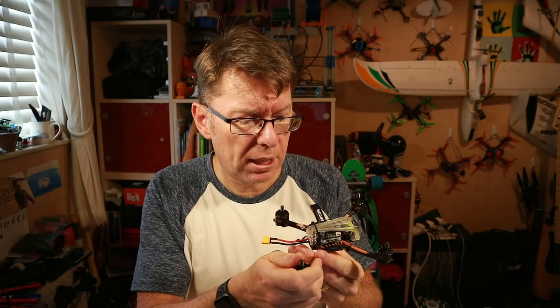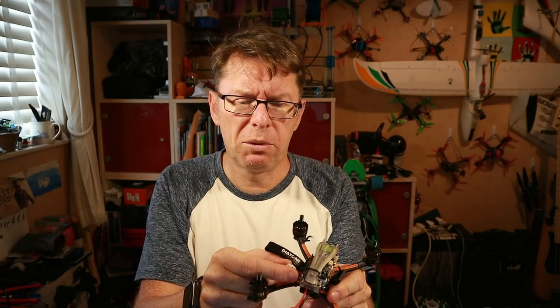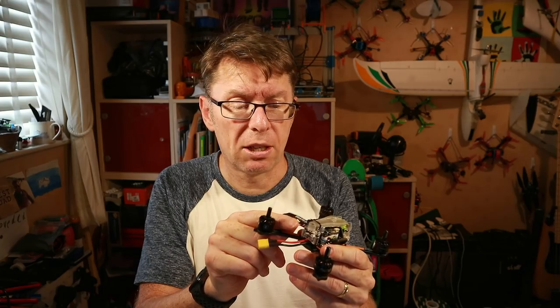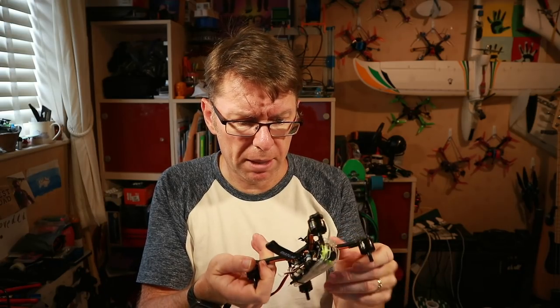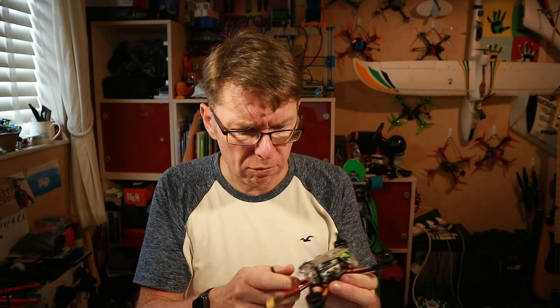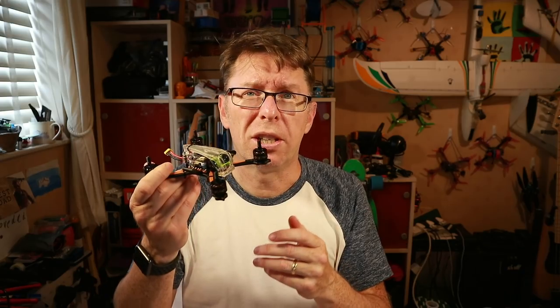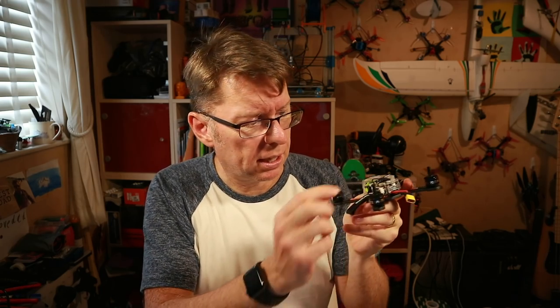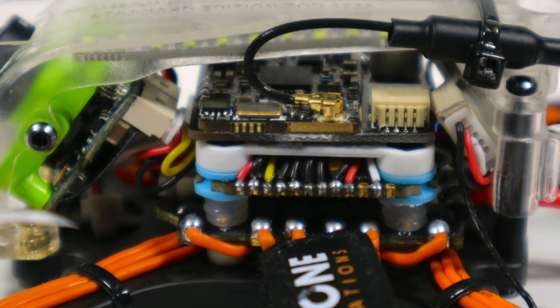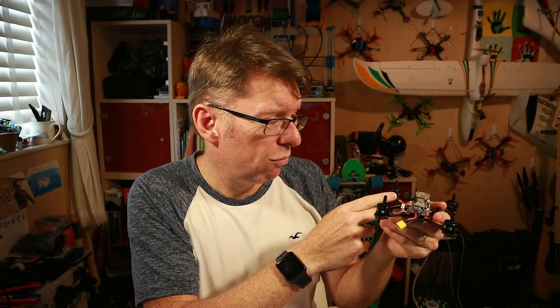This doesn't have a receiver — you have to add one. There's a little connector coming out to connect one; I'm not sure if that's for an RXSR which I haven't got. I'll probably stick an XM Plus in there since I've got a couple kicking around. It feels really nice — really solid, barely any flex in that frame. All the Diatone things I've flown have been solidly put together. The soldering is tiny — there's like a gazillion connectors — but it's all very neatly done and I wouldn't like to have to redo that myself.